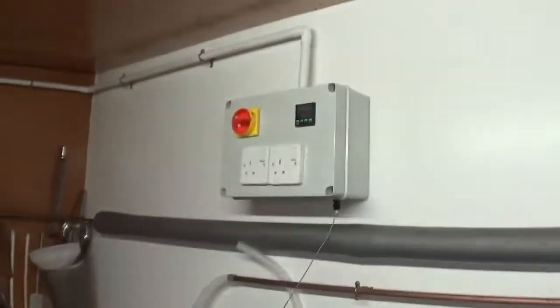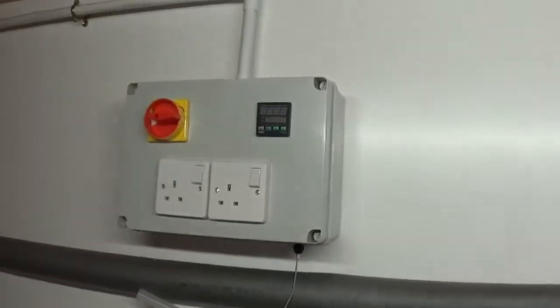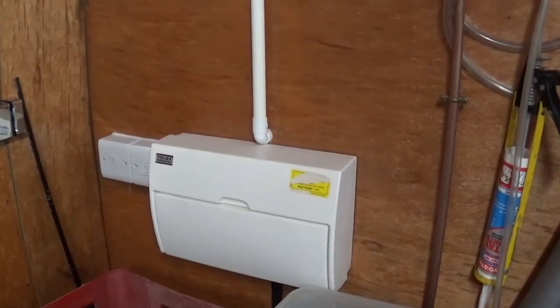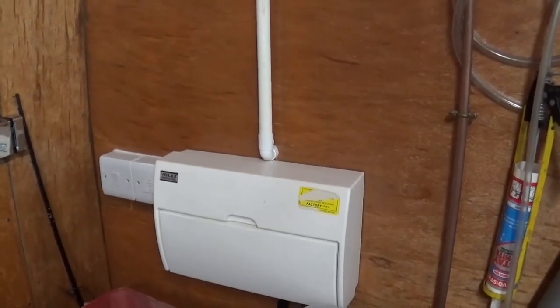Let me take you off the stand for a minute and show you what I've been doing this week — there'll be a video going up on this. I'll just flip you around. We've got the control panel finished, and that's all going around to the consumer board. All I'm waiting on now is a 25 amp MCB.